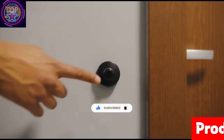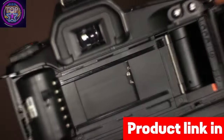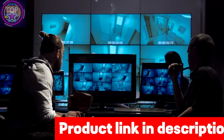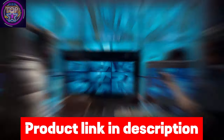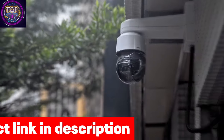The WUK goes beyond individual cameras, offering an expandable security system. With the ability to pair up to 8 wireless doorbells or outdoor cameras to a single base station, you can conveniently manage them all through the WUK app for centralized control.